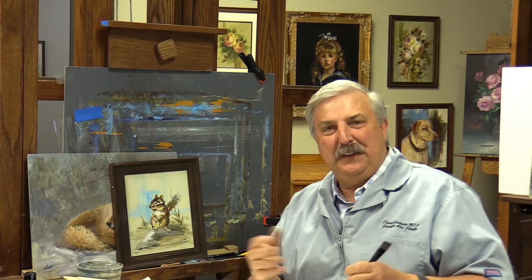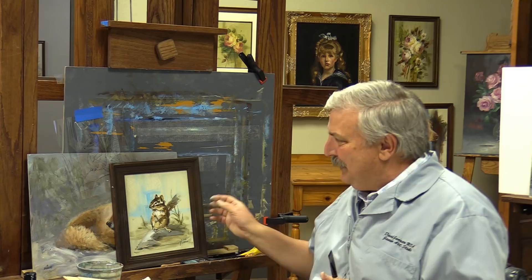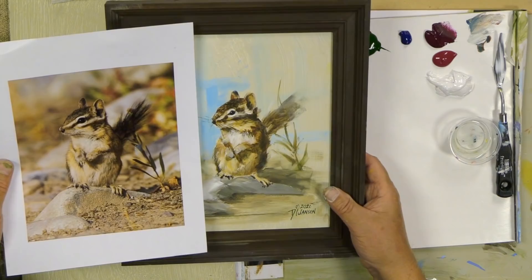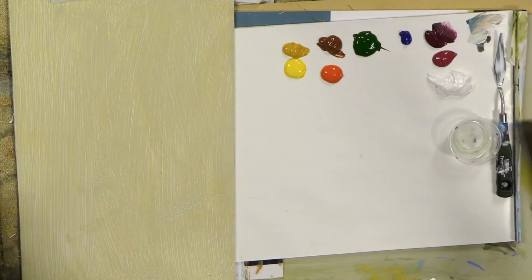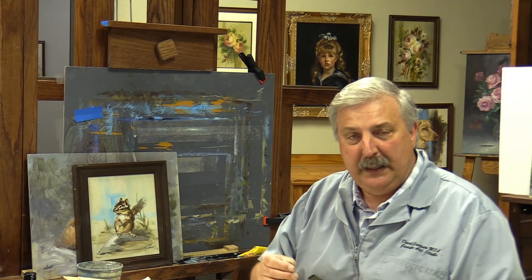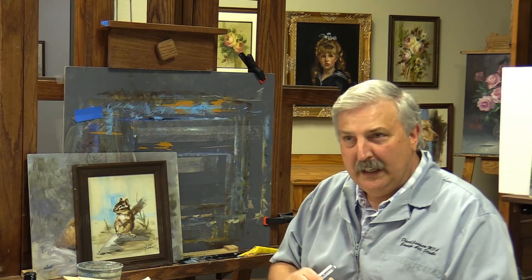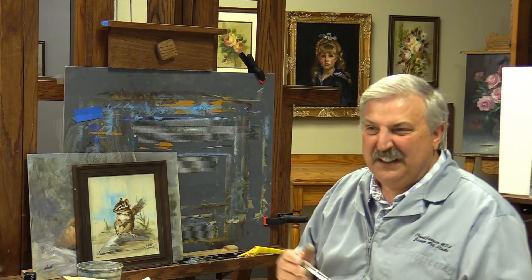Hi everyone, welcome back into the studio. I just finished filming — that's what I do most days, filming and talking to my online classes. I just finished painting this cute little least chipmunk — he's a least chipmunk — and I got the picture from Adobe Stock Photos. In this class we're going to paint him four different ways: watercolor, premier coup, a texturized version popular with today's wildlife painters, and a softer blended alla prima look.